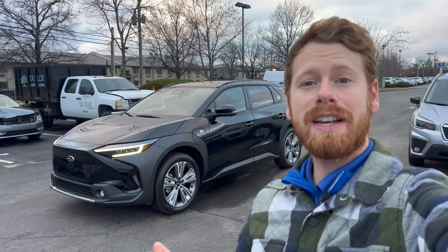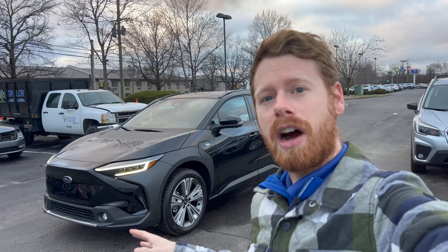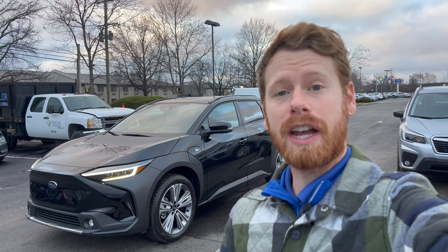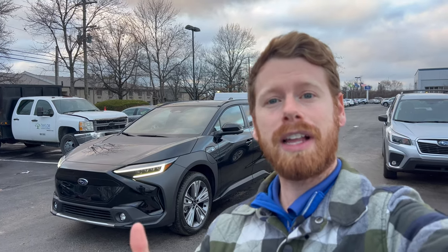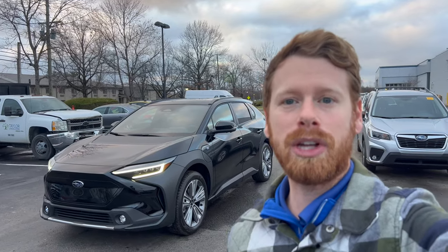I hope you guys found some entertainment out of this video. I personally don't think I would rely on this that often — only in dire situations where I really feel like I can't fit into a parking space myself — but it is cool to test out new technologies like this. I'm sure you'll let me know your thoughts in the comments. If you enjoyed this video, click the like button, and if you like videos like this on Subaru related content, click that subscribe button. I hope you guys have a great day and I will see you in the next one.